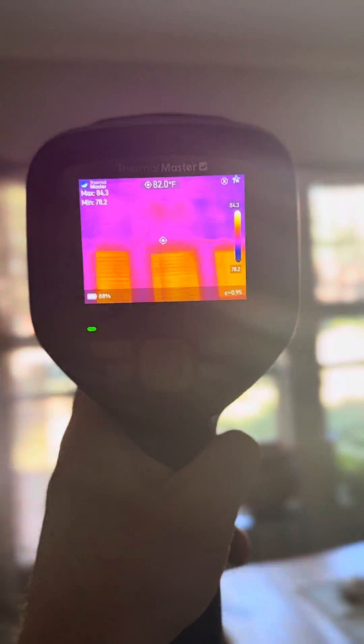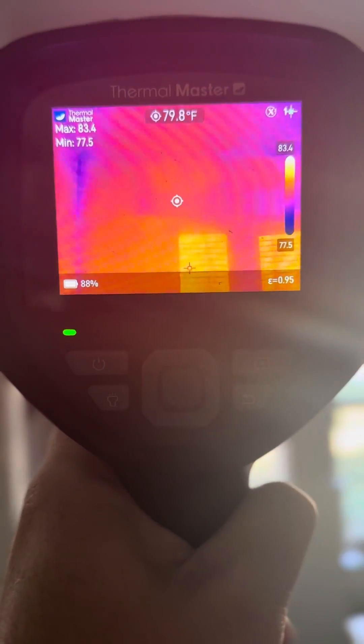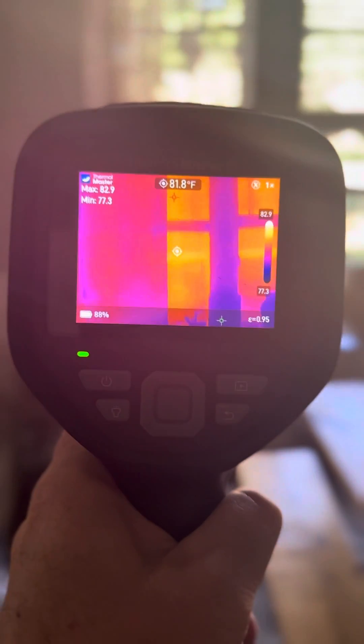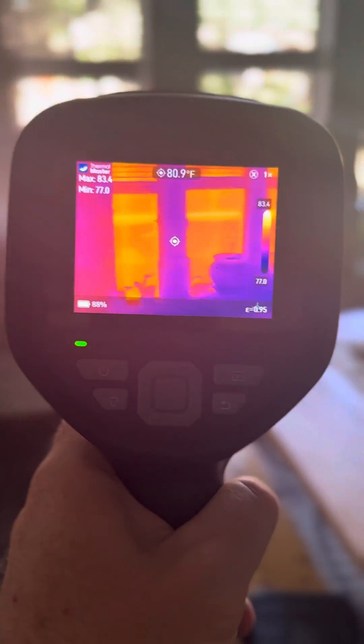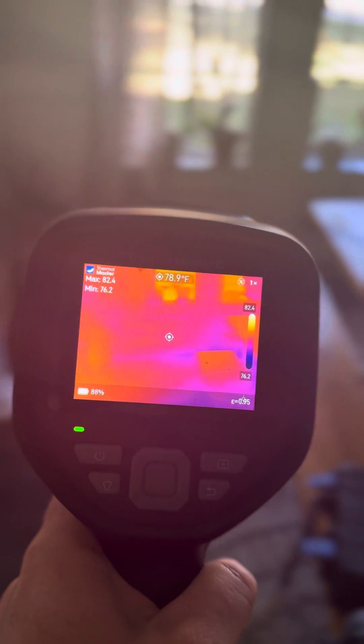Getting the Thermal Master turned on, we're looking for pockets or areas of missing insulation. You'll notice the temperatures up in the top left, and a little bit of heat coming through this window. We're looking at the resolution and clarity — not seeing anything concerning around this area.